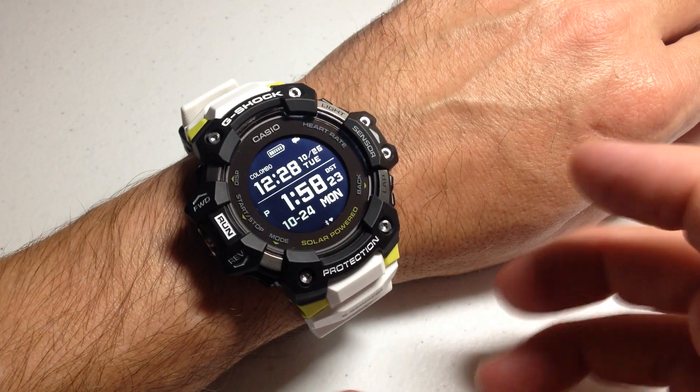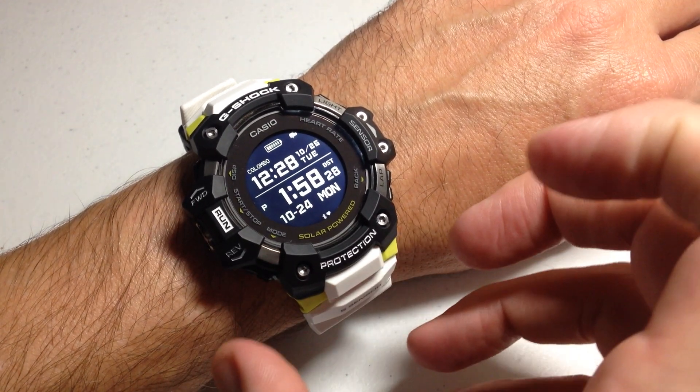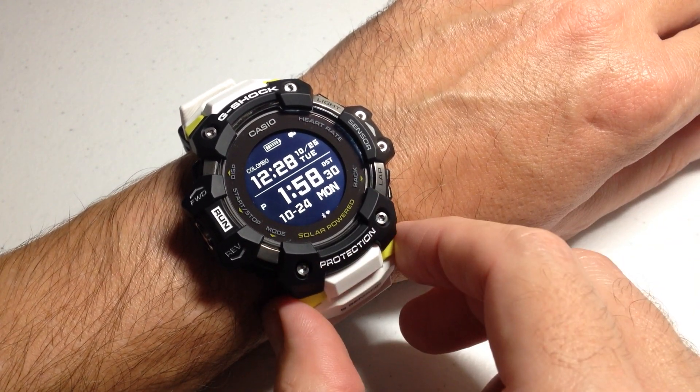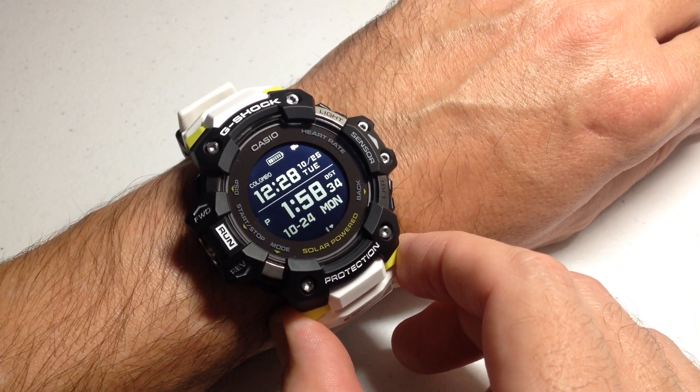There are some people out there who are really into tracking their heart rate, and some people who buy the watch because it's a G-Shock — they think it's cool, but they're more into preserving battery life and don't care about the heart rate too much. I'm going to show you your different options for this watch.